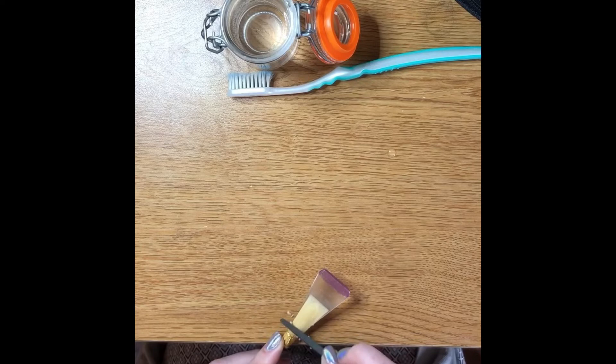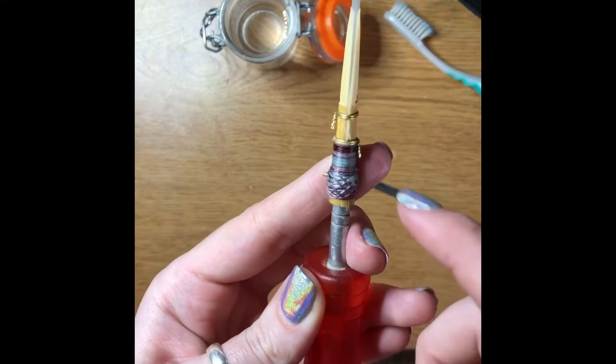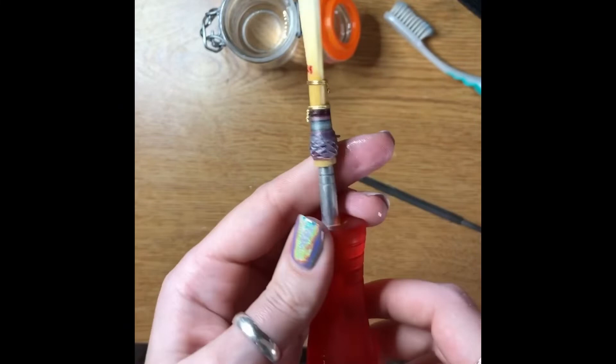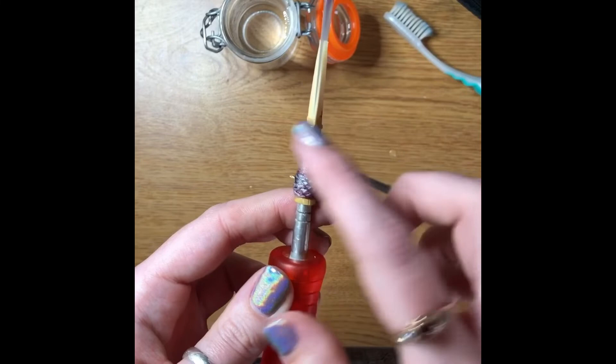I'm using my old toothbrush to scrape away the excess. Now as you can see — you can see more from the side — I've scraped there, whereas on this side you can see where it just blends in effortlessly. On this side there's now a ledge, and I like that. Some people prefer to keep it the other way. So I'm going to do that to the other side using the same process.